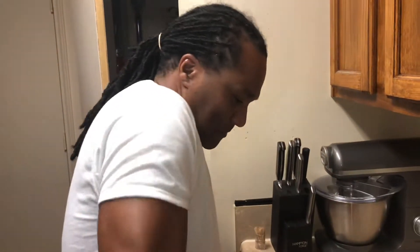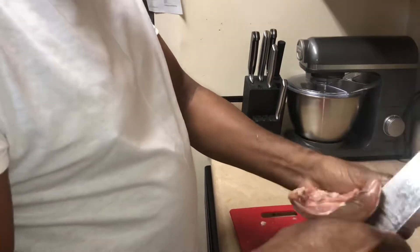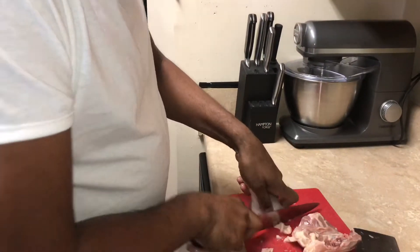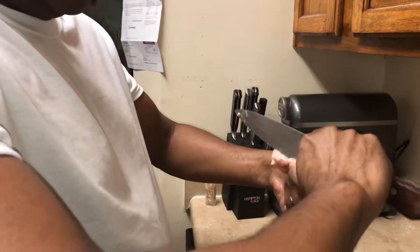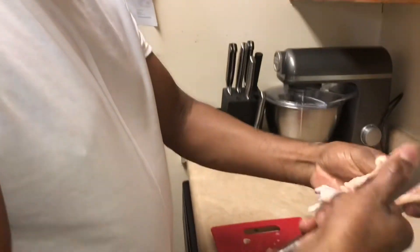Hey folks, welcome back. Today is jerk chicken day, Jamaican style. We're cutting up and getting our chicken all ready, cleaning up, reducing a little bit of the fat and some of the unwanted stuff. We're gonna marinate with some Jamaican herbs and spice. Remember, when you're cooking jerk chicken, you don't need to take the skin off - the skin needs to stay on. It's protection; the skin protects the chicken from getting burned. You can reduce the fat a little bit, but leave the skin on.